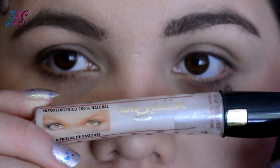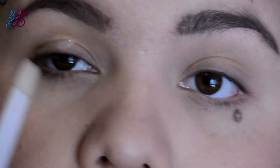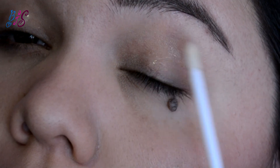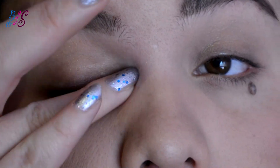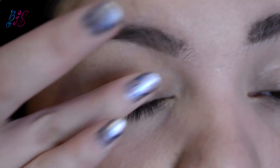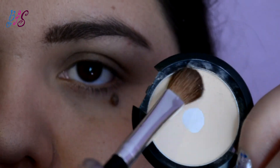En todo mi párpado voy a aplicar una prebase para sombras de Organics. Luego voy a tomar la sombra en tono vainilla y la voy a poner por todo el párpado.